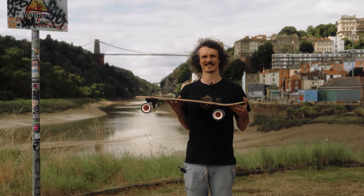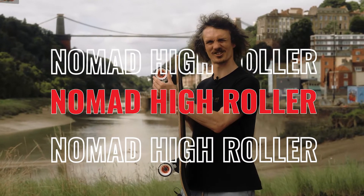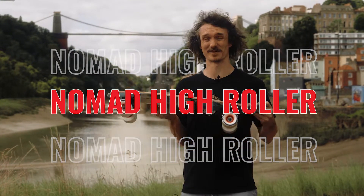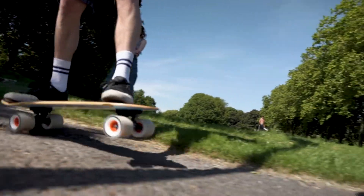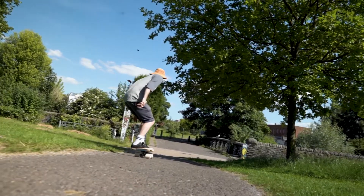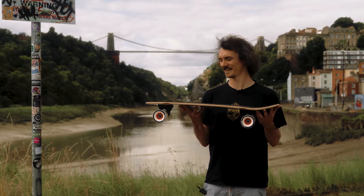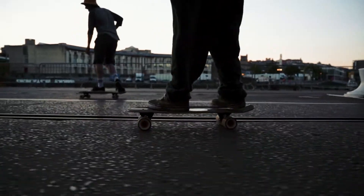The Nomad comes in three different designs, and this one is the High Roller, as you can guess by the chonky wheels. Now here in Bristol that's really important because we've got a lot of cracks, bumps, rough tarmac, and these are going to roll over it like it's nothing. So if your beloved hometown is also a bit rough around the edges, get on the High Roller, roll smooth over it all.